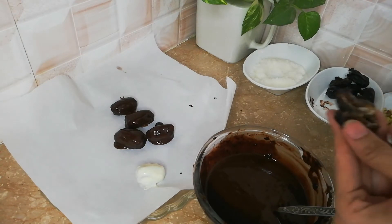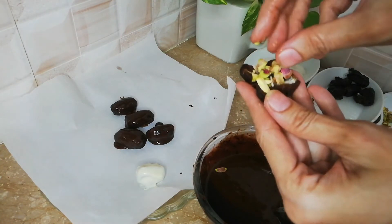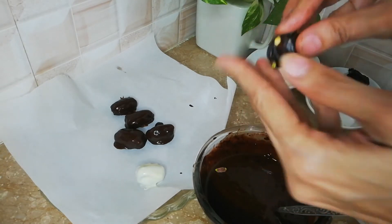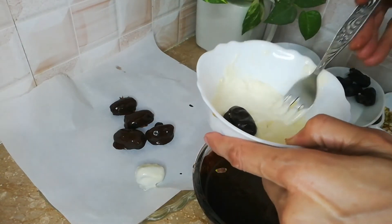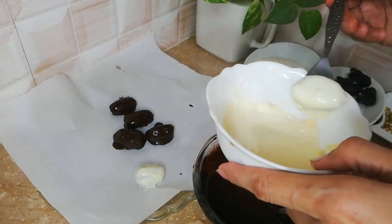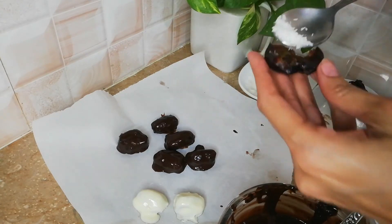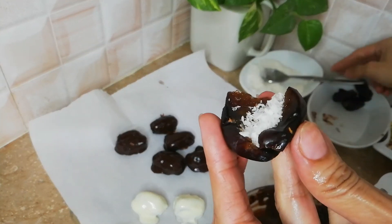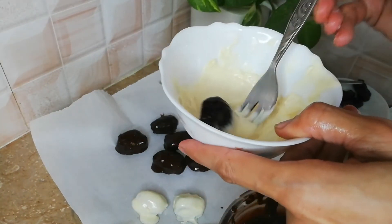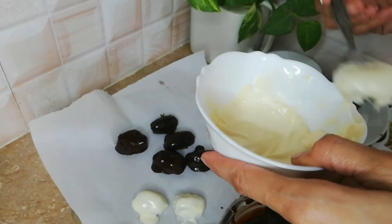I have coated this one in white chocolate and added nuts and pistachios. Now I will coat another one the same way — there is nothing stuffed inside it. You can also make a stuffing using condensed milk or khoya, blend it a little in a mixer, and make stuffing — it will be very nice. I have added dark chocolate inside and coated it with white chocolate on the outside.